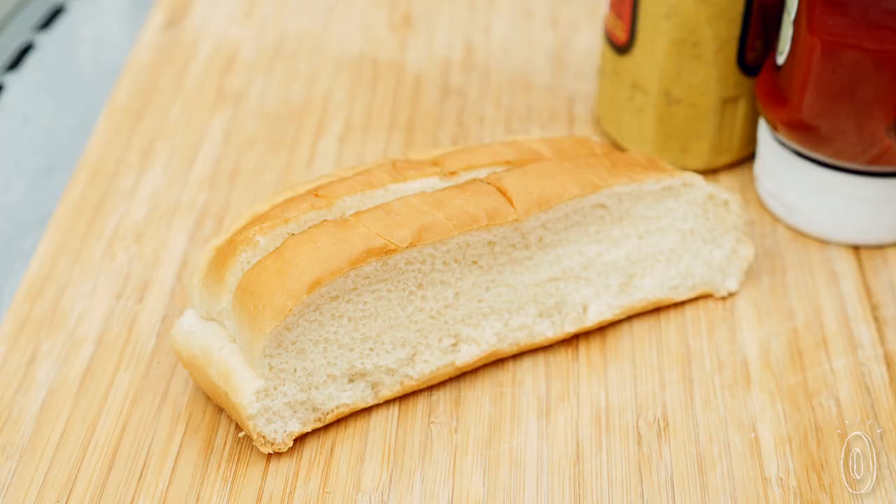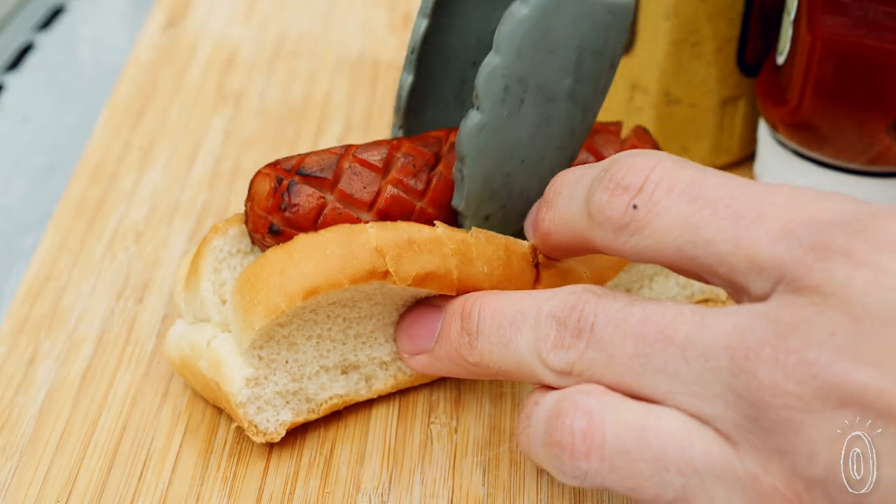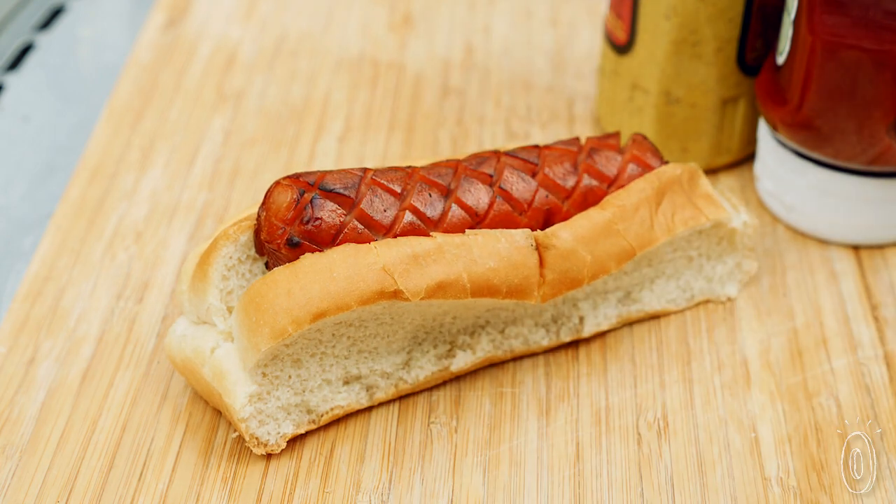Hot dogs were kind of my specialty, I guess you could say. So I kind of started to play around and I would cut slices in the hot dogs and try different things.